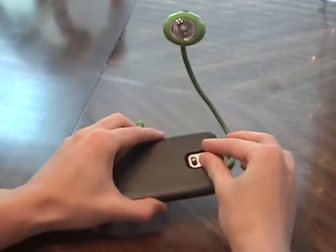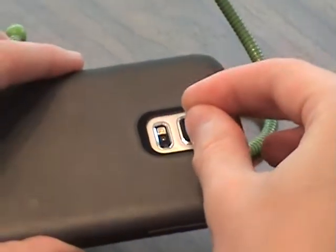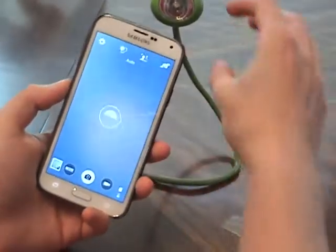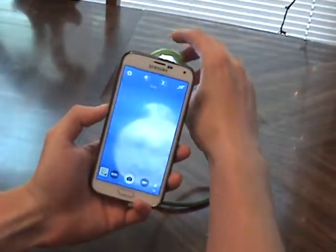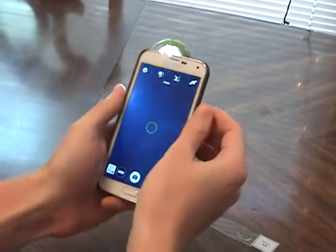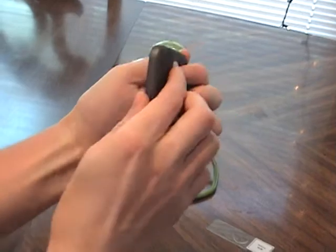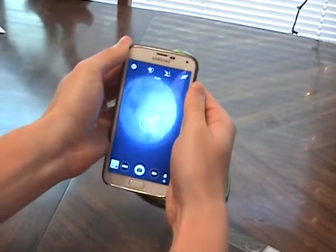So first we take the lens, place it over the camera, and go into camera mode. Turn on the light. So you see it's not quite centered right now. So what we can do is hold the lens sort of like this and move it around to get it centered.